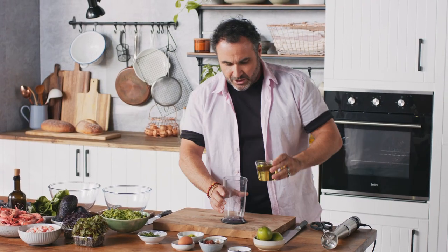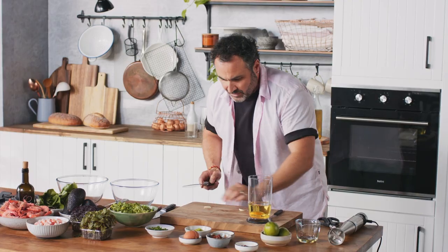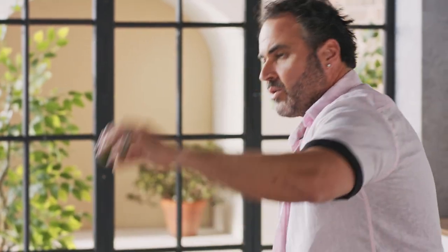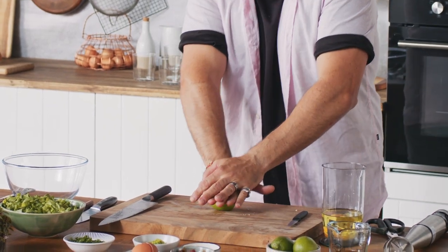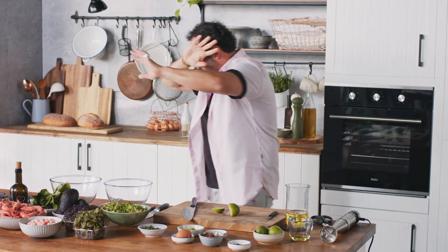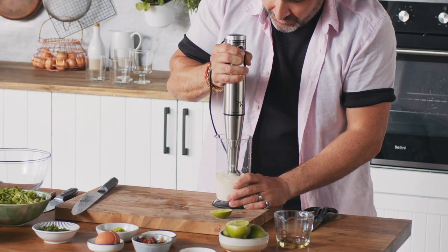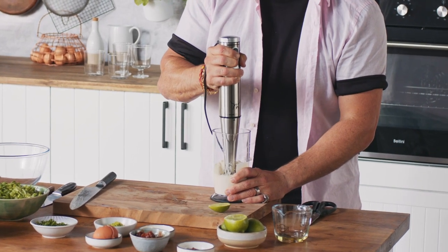I'm going to show you how to make a chipotle mayo. You start with a neutral flavor oil — grapeseed — cold egg, trying not to break the egg yolk, a little bit of garlic. We're going to need a bit of lime juice, using your body weight on top of the board when you cut. Once you go for it, you can't stop — if you stop, it will curdle. Make sure we're getting every single bit of that oil.